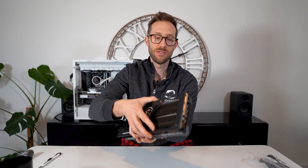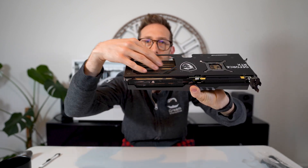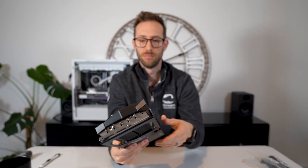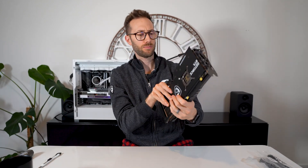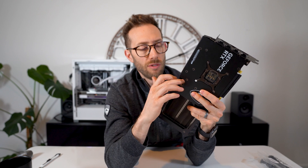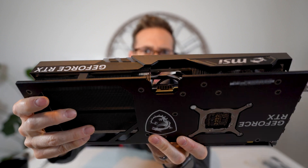They kept the length. You can see there's just a lot of space — this is all heatsink. The PCB ends here. And this is a bit interesting: the 12-volt power connector is actually sunken in. You can see how recessed that is.